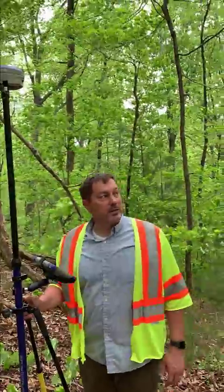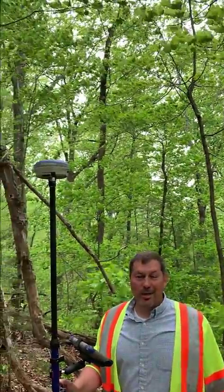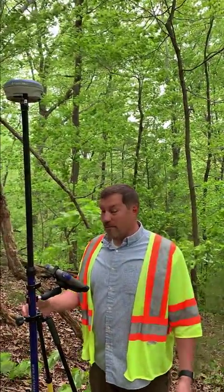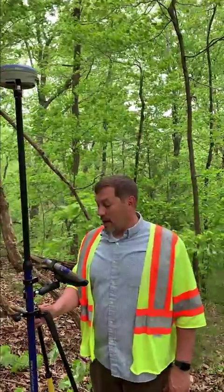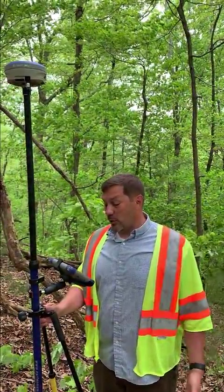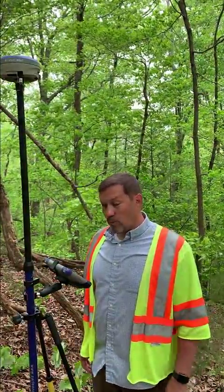I'm in the mountains of East Tennessee right now — it's awful windy out. We're actually on top of a ridge and I'm sitting on an iron pin. I'm fixed right now with 18 to 20 satellites — 21 right now out of 30 — and I've got great readings.